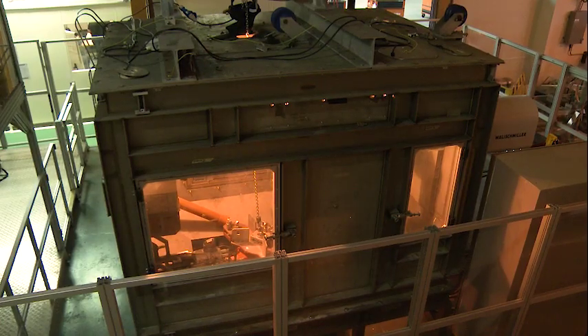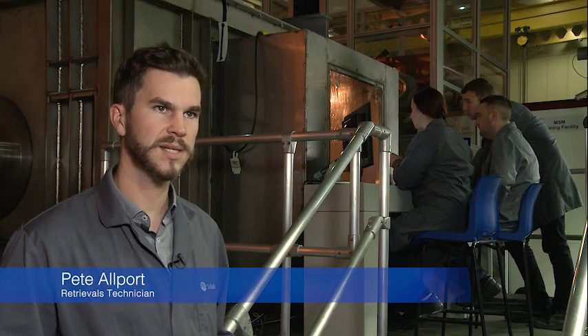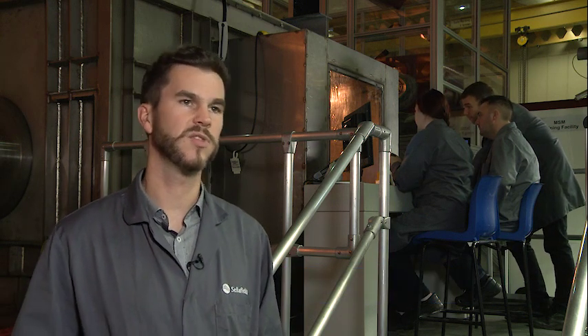This new replica test facility at the Sellafield site is crucial. This is where we can train our operators, our future operators, and give them the skills necessary to solve the problems needed as and when we get to them within retrievals.